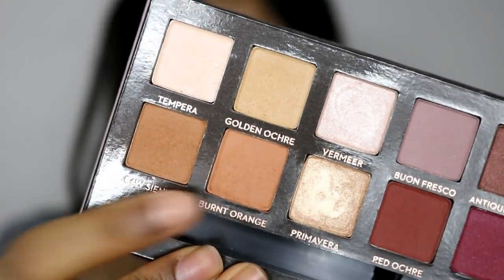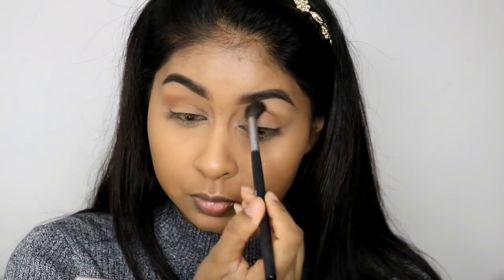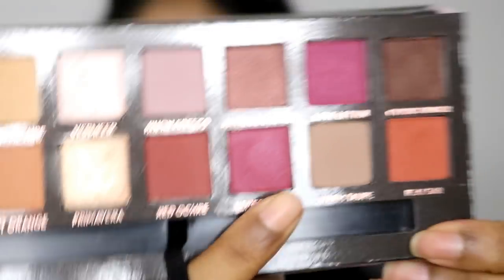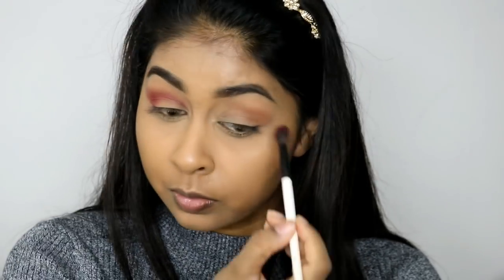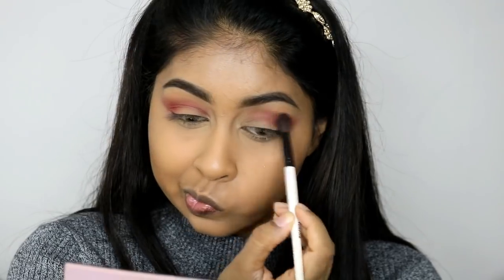For the eyes I'm going to be using the Anastasia Beverly Hills Modern Renaissance palette, which I have been obsessed with the past few days. I'm first going to use the shade called Burnt Orange as my transition color with a fluffy brush. Then I'm going to use this shade — it's like a bright dark burgundy pink — in my crease. I did bring this color right into the inner corner as well, because it is going to be a cut crease look, so I brought it all the way in and also a lot on the outer corner of the eye.